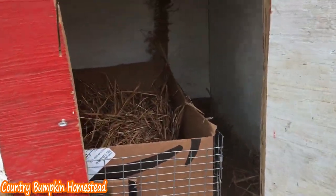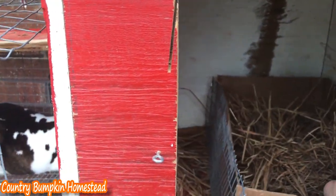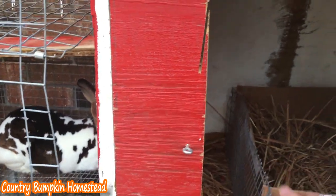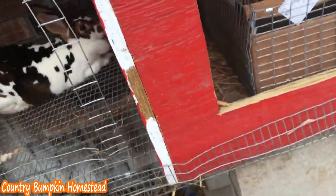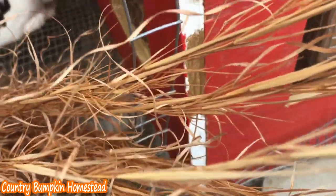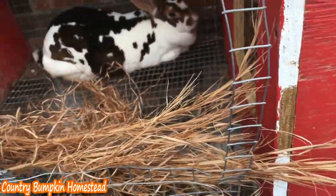Now I've got the box lined and I've put her old nest in it. I'm going to give her some more hay or straw so that she can add some finishing touches.